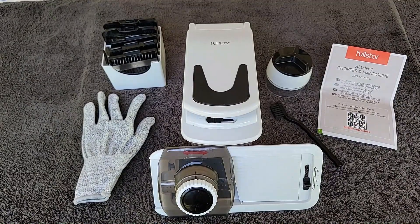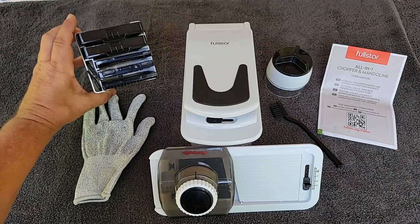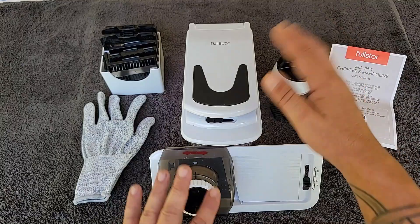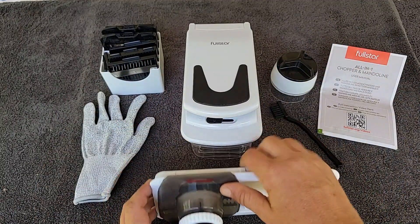Let's take a look at what you get when you open the box. This has so many different attachments. It packs away pretty well. It's got this storage container for a lot of the inserts, and then these other parts can fit inside the tub for storage.